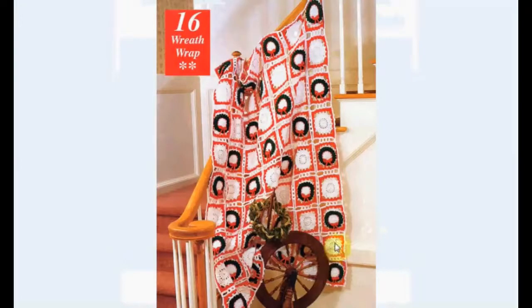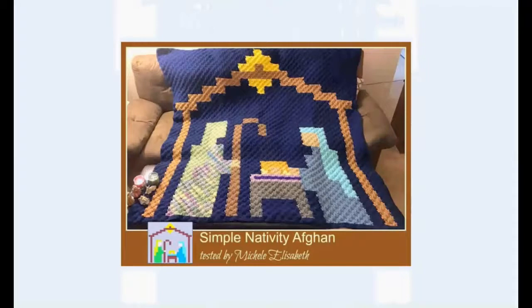Another vintage one with wreaths and a sort of snowflake type granny squares. Simple nativity afghan is this one called — a sort of Minecraft type of nativity scene here with all the square shapes. It's a fun idea.